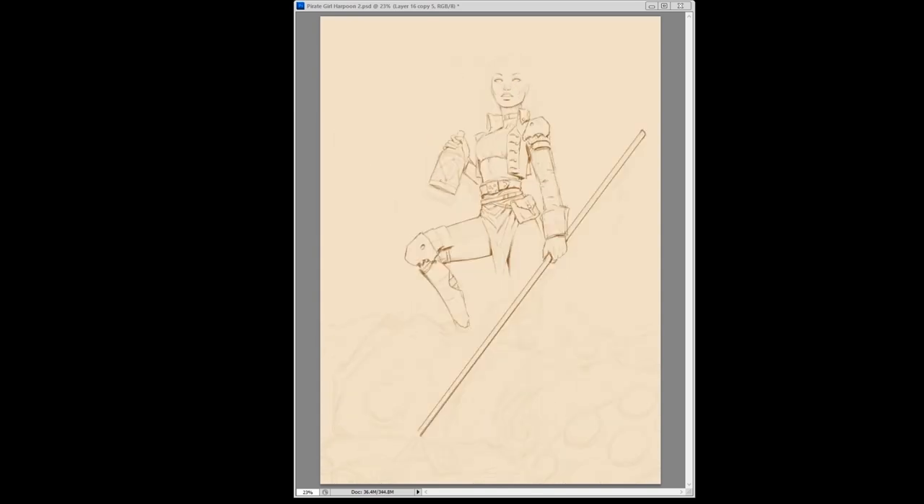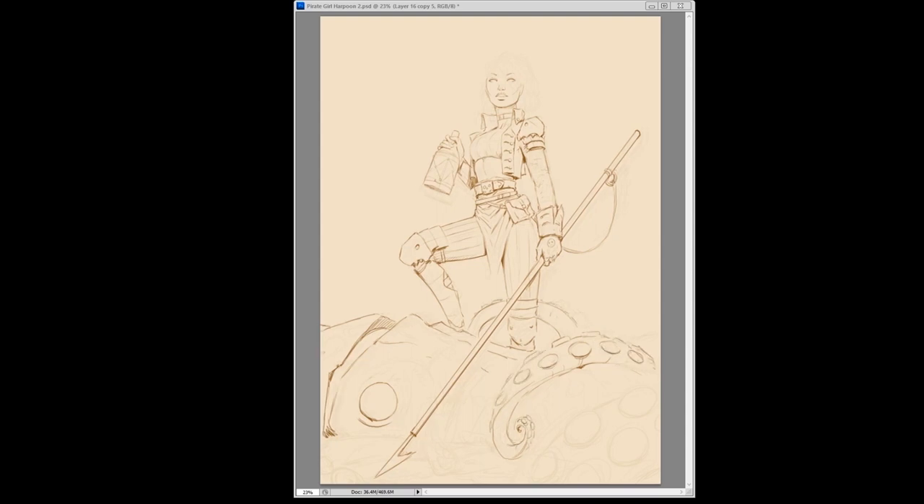You'll see me flip it back and forth quite a bit, and that's mainly to check to make sure things don't look really off. As soon as I flip it, sometimes it shows the face is lopsided — I don't know how many times I've drawn the eye up by the ear and didn't notice it until I flipped it. A lot of the old masters used mirrors — they'd put it behind them, draw, then turn around and look. It's great that we've got Photoshop; we just click a button.